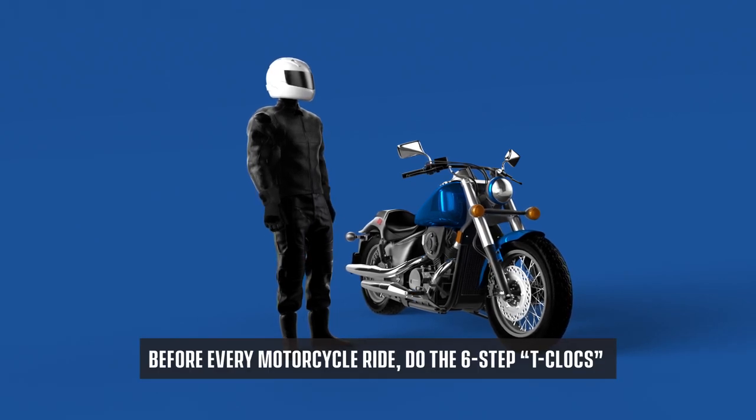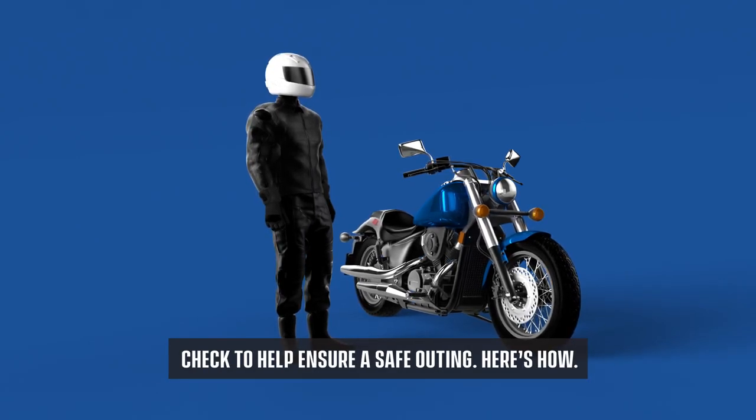Before every motorcycle ride, do the six-step T-Clocks check to help ensure a safe outing. Here's how.